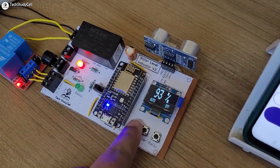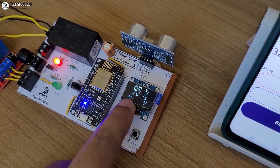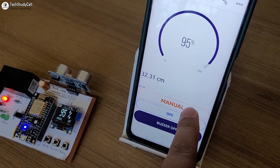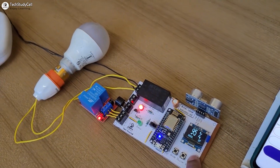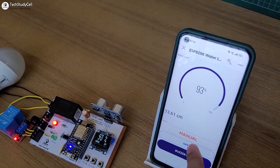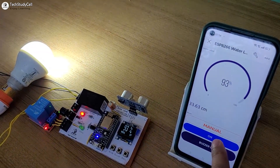And when the tank is full, the pump automatically turns off. Now we will go to manual mode. For that I have to press this button, and currently it is in manual mode. You can also see it on the Blynk app. In manual mode, I can control this lamp from this button. Let me turn it off. And you can also do it from the Blynk app — let me turn it on.